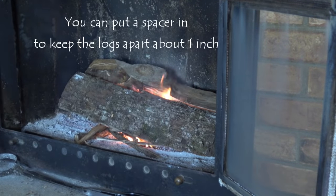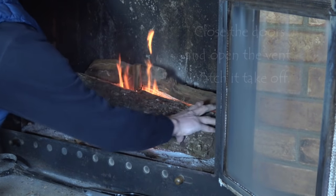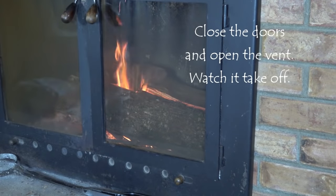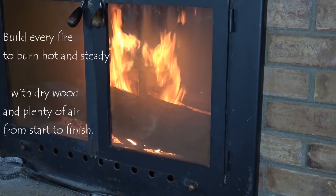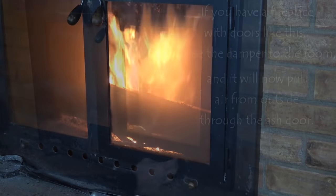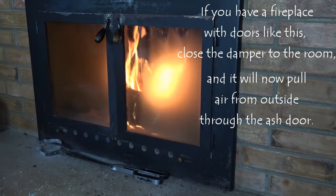I like to put a spacer if necessary to keep the logs apart so that the flame has plenty of room to get through and the air can circulate. With this arrangement, I open the front vent, which lets lots of air in to get that fire really cooking. Once it's burning well, I can close that vent and the air will come in from directly outside the house.